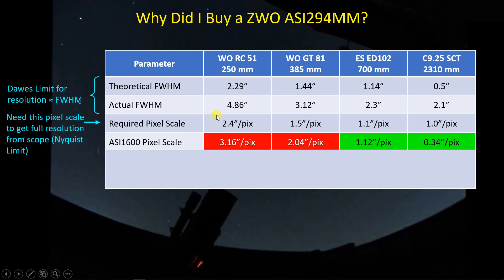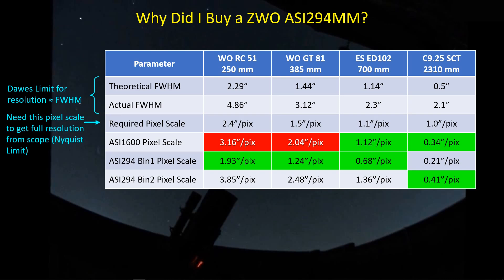My resolution is actually being dictated by the camera — by the pixel size — not the optics of the telescope, and that's not what I want. Instead of getting a resolution of about 4.9 arc seconds, I'm getting about 6.4 arc seconds. That led me to look for cameras with smaller pixels to cut down on the pixel scale. The ASI 294 with its 2.3 micron pixels gives me 1.93 arc seconds per pixel, which is less than the required pixel scale — so now the optics and seeing dictate my best resolution, not the camera.